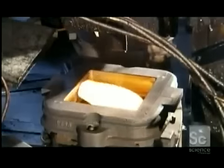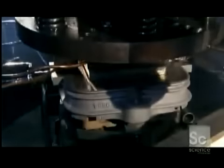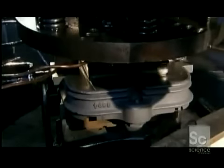The gob of glass then slides into a waiting mold. A plunger pushes the gob down, spreading glass throughout the mold cavity. Its waffled surface imprints that pattern into the glass.